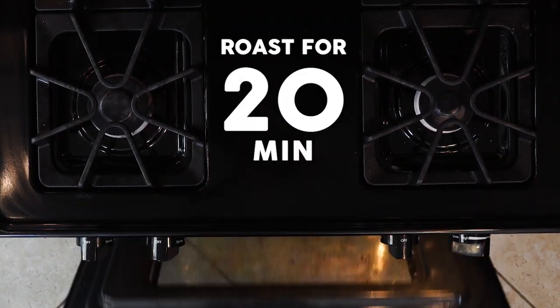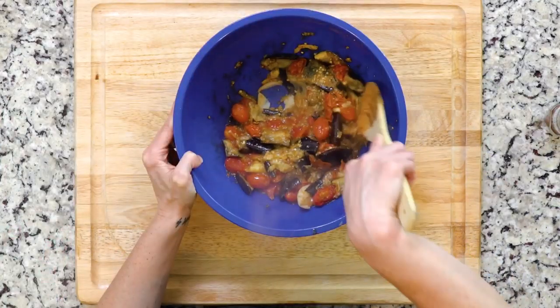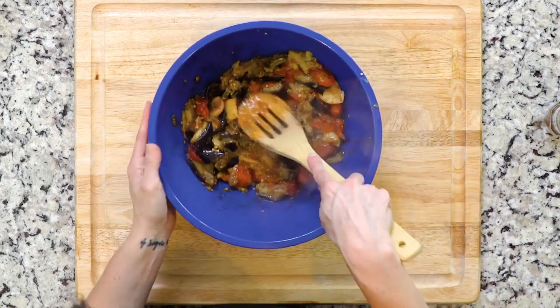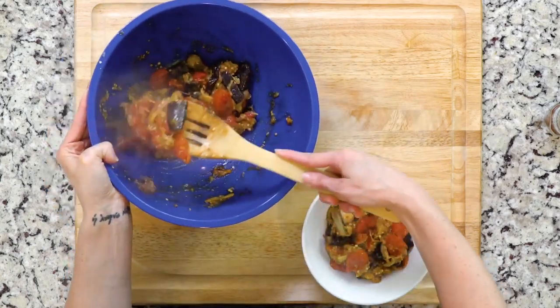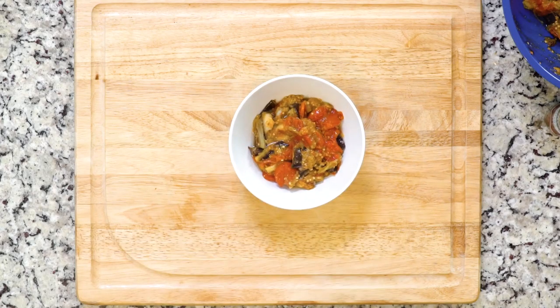When the veggies are done roasting, put everything together in a large bowl and sprinkle with paprika. You're going to mash it all together with a fork. Add a little olive oil if you need to to thin it out. Taste and add a pinch of salt if needed. Scoop into bowls and squirt a dash of lemon juice on top.